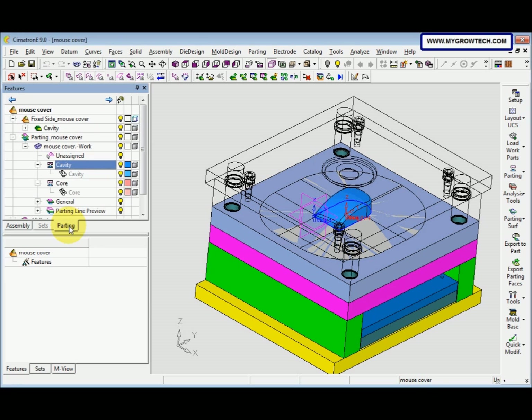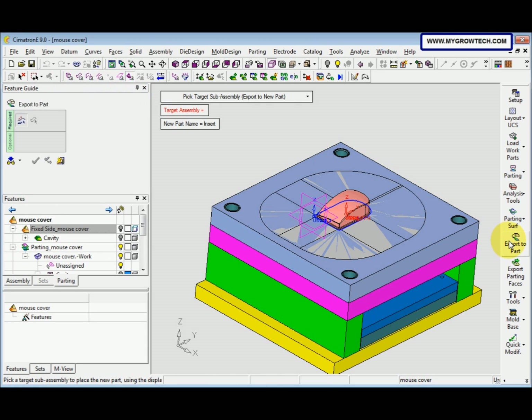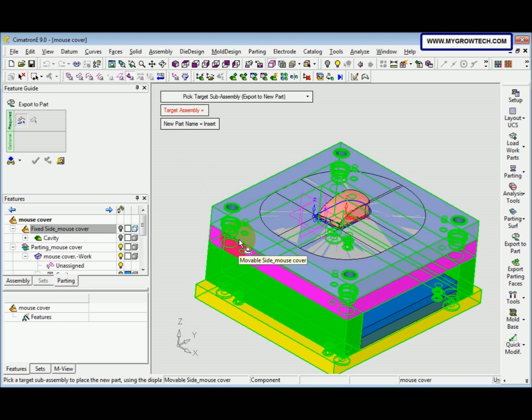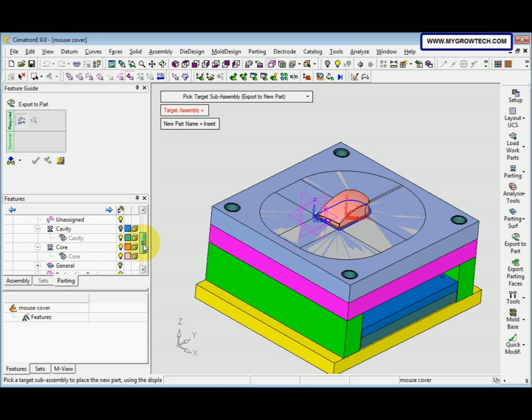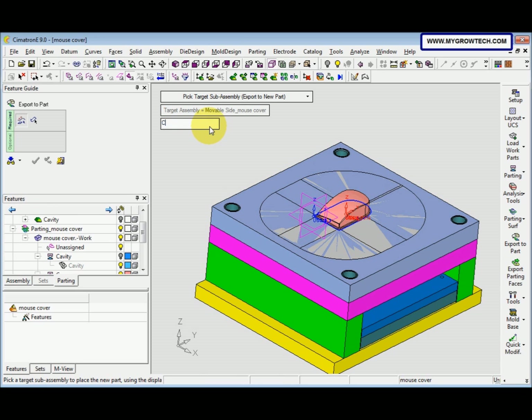After that, click the Parting Tree, then select the Cavity Split Direction under the Cavity New Path. Hide the cavity and make sure the fixed size is hidden. Then click Export to Path again and select the Moveable Side Mouse Cover. The name is Core. Press the middle button of the mouse to jump to the next step, then select.